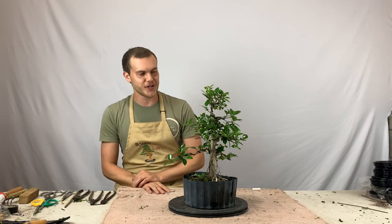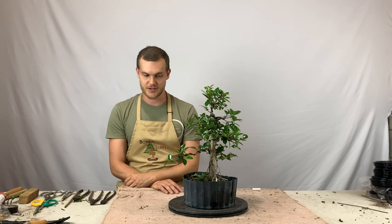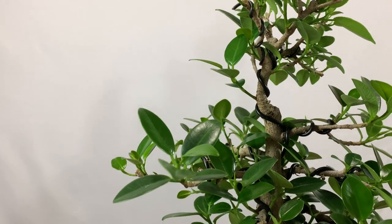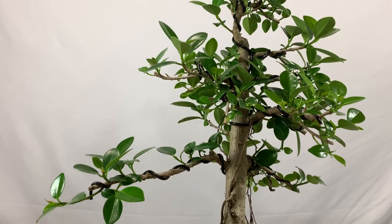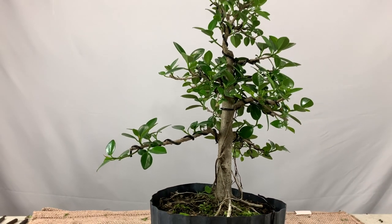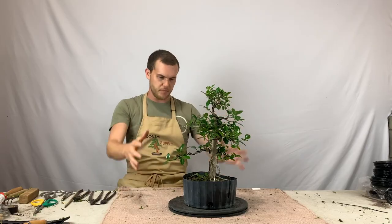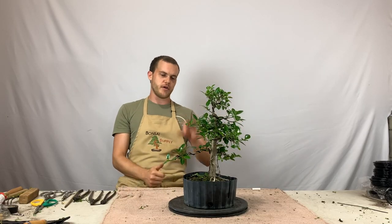It's been a few weeks and I wanted to show you guys the update on this Green Mount ficus. As you can see it's coming back really strong — the leaves are really small and it's growing vigorously and looking very healthy. Within no time it's going to be filled out completely and you're going to have a really nice canopy.